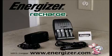Follow these guidelines and you'll enjoy quick use of your rechargeable batteries with your Energizer 15-minute charger.